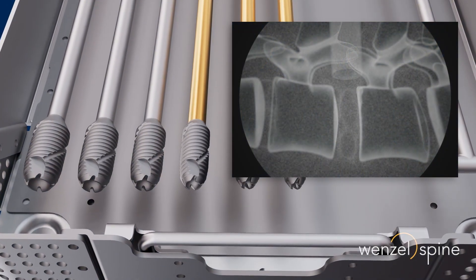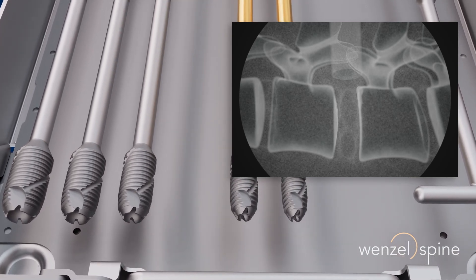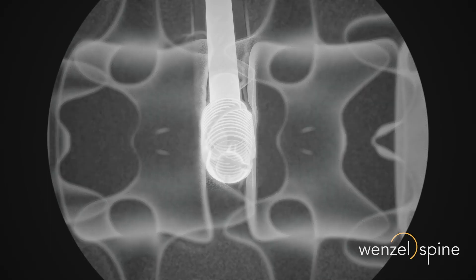The optimal size of the implant is determined using a threaded trial and intraoperative radiographic imaging. The device is checked for proper sizing, location, depth, and orientation with lateral and AP x-rays.